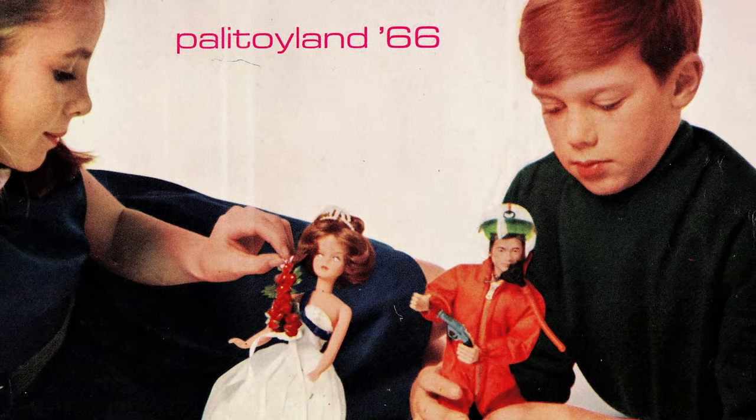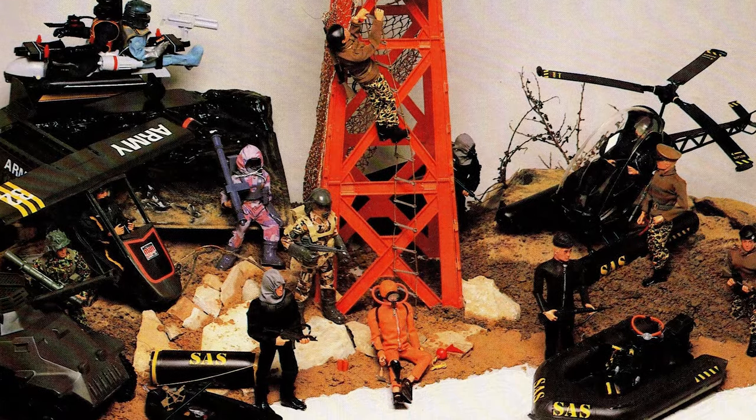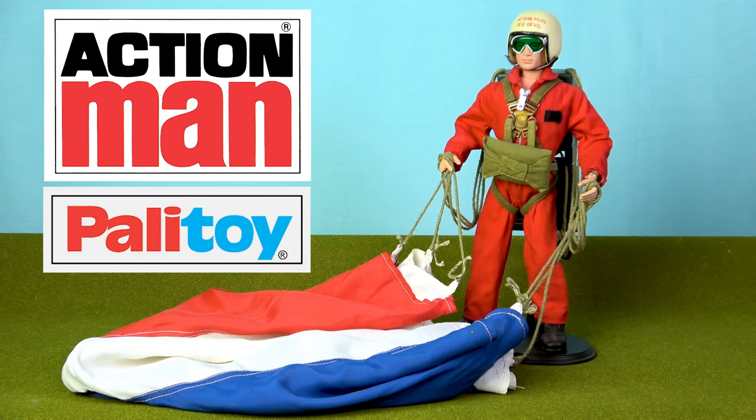Hey toy fans, my name is Tony, and welcome back to the Analog Toys YouTube channel. Action Man was Palatoy's flagship boys' toy line from 1966 to 1984. And while this renowned British toy manufacturer was incredibly inventive, it wasn't Palatoy's designers that actually came up with the idea of a working parachute for Action Man.